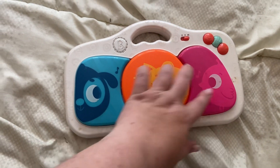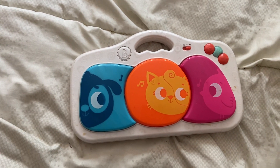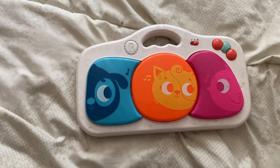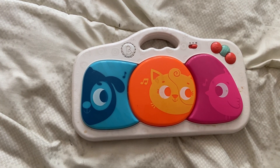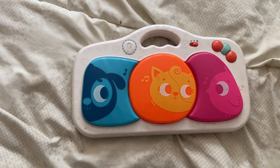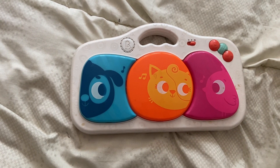They can also play with this and it'll light up. We've had this one for about five years. My daughter has some sensory issues, so she still likes to play with music-related toys, and this one has worked out really well. It does take three triple-A batteries. Thank you for watching.